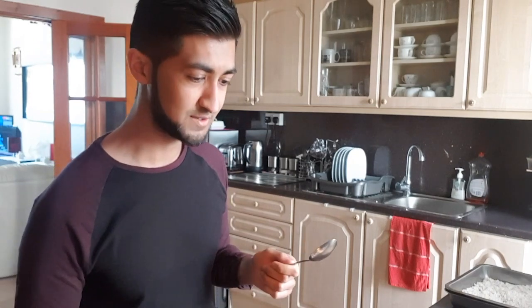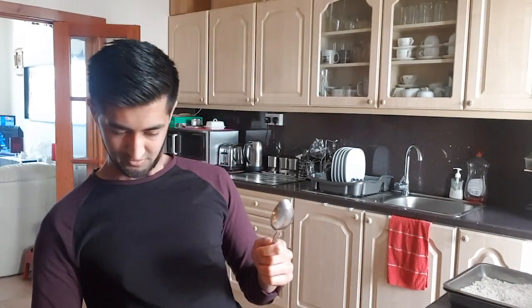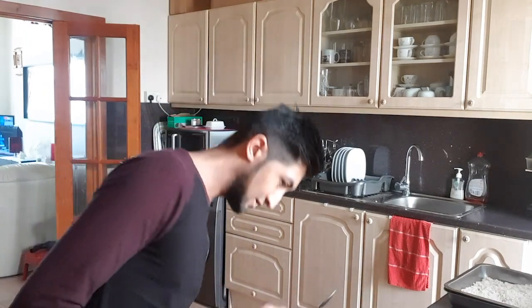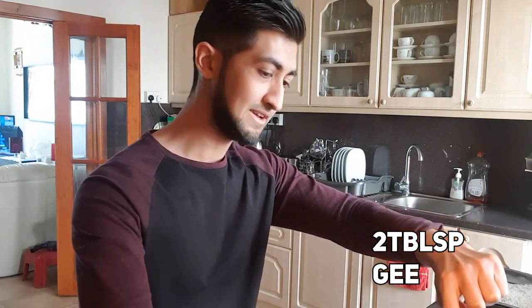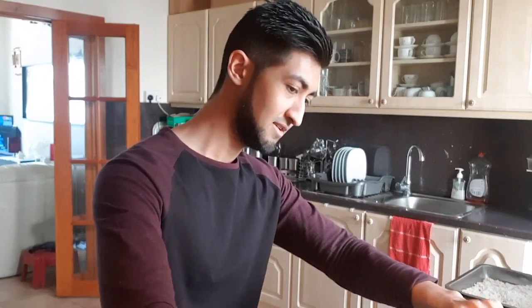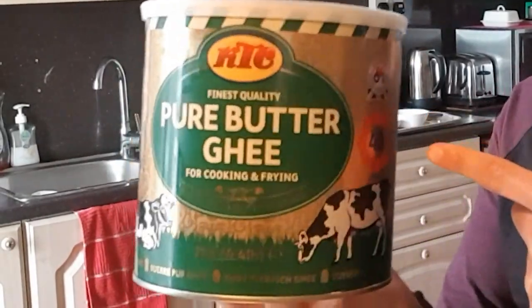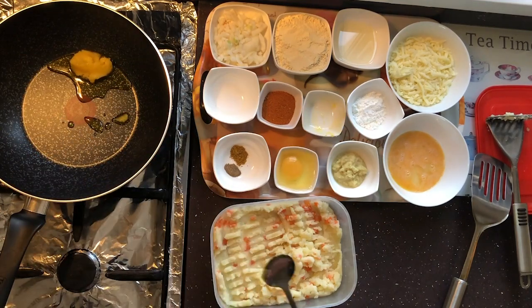Start by putting the gas on, put it on a high heat. Next you want to take the ghee and put all of that into the pan — two tablespoons of ghee. By the way, this is the ghee, the pure butter ghee. You can get this at an Asian shop. Mix it around, make sure it's all melted.